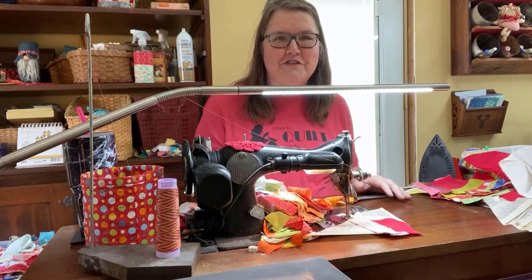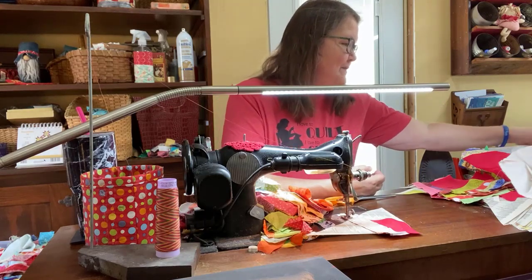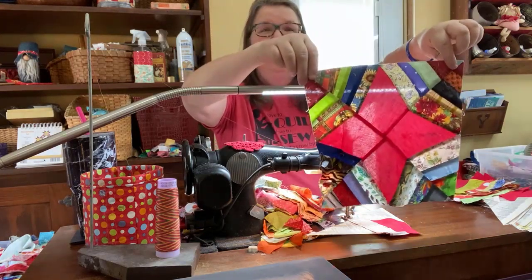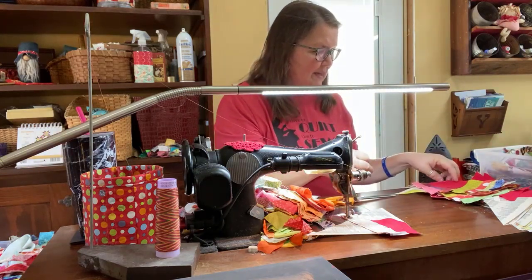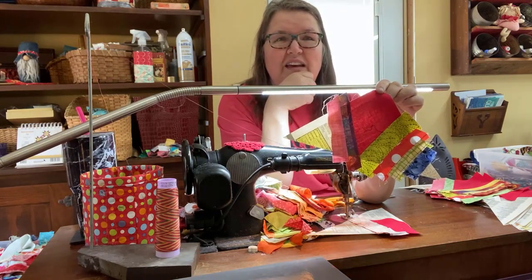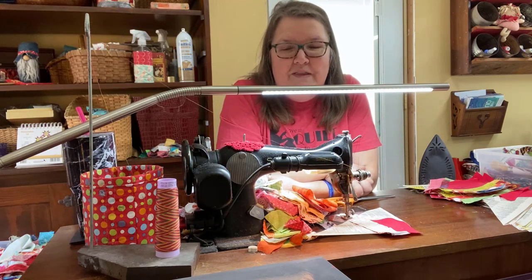Hi, it's Joe here from Joe's Country Junction and I am back at the machine today. I am still working on my spiderweb string blocks, and they end up looking like this. To prepare for that, I need to make some string pieces to fill in this area and make those so they'll eventually go into blocks.